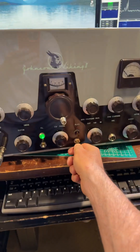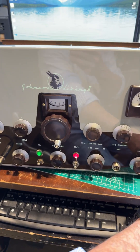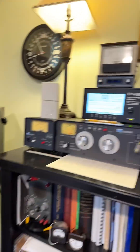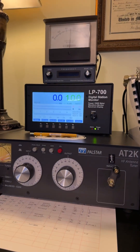So I'll throw the plate switch here and show you on the meter behind me the power output. It's using this tuner to get to an NFED antenna outside, and here is the LP700 station monitor.